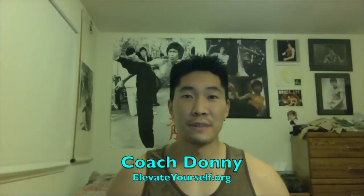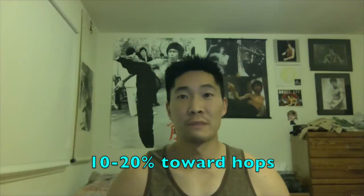Today I'm going to talk about the importance of developing your upper body strength. Most people make the mistake of only working on their lower body strength and forget that the upper body actually contributes 10 to 20 percent of your jumping ability. In addition to that, developing your upper body will also improve your lower body gains, so it's important to develop overall body strength.